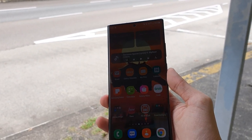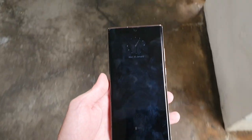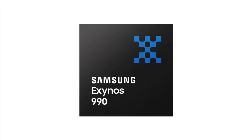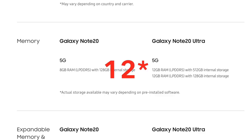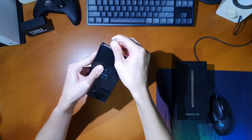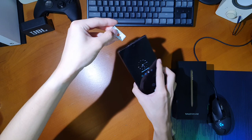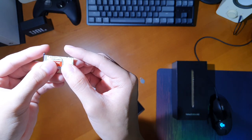Globally, the Note20 Ultra is available in multiple variants: an 8GB RAM with 128GB storage, a 12GB RAM with 256GB storage like mine, and a 12GB RAM with 512GB storage — these are for the Exynos variants. For the Snapdragon variants found only in the US or South Korea, there is an 8GB RAM with 128GB storage and a 12GB RAM with 512GB storage. All Note20 Ultras come with expandable storage via a microSD card slot in the hybrid SIM slot, which can fit either two SIM cards or one SIM card and a microSD card.